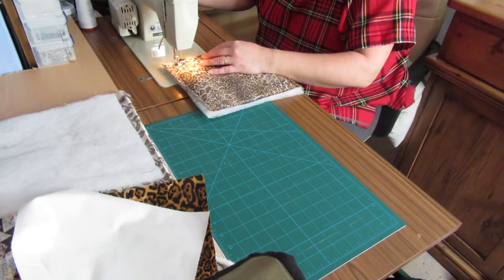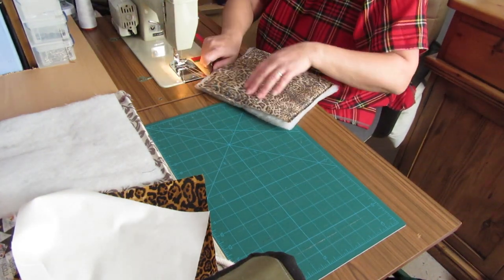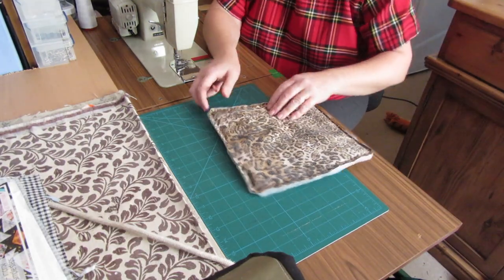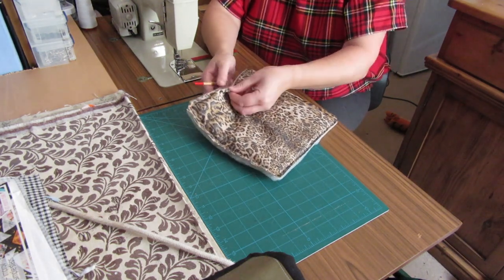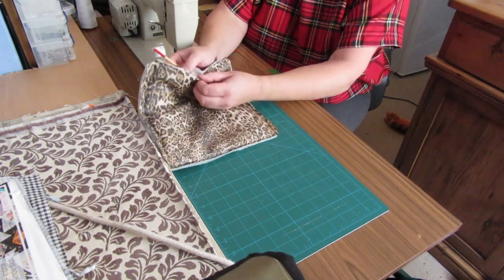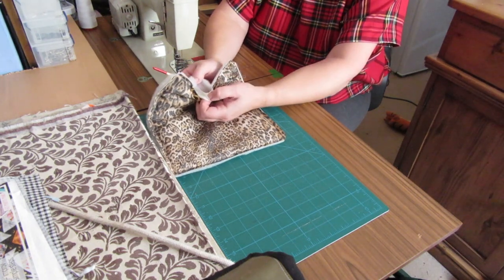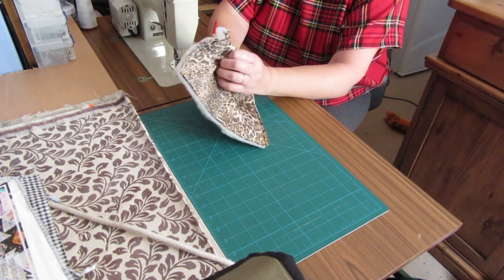Back-stitch at the start and at the end. Now it's just a matter of turning it. We've sewn all the way around and left a gap - as I mentioned before, between the back material and your front fabric is where you go through, not next to the batting, and then just turn it the right way around.